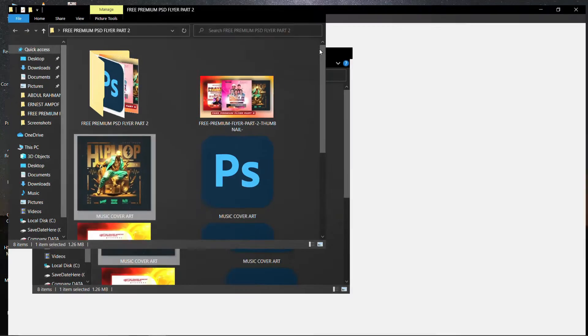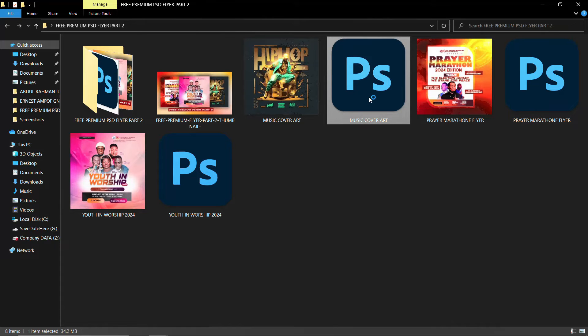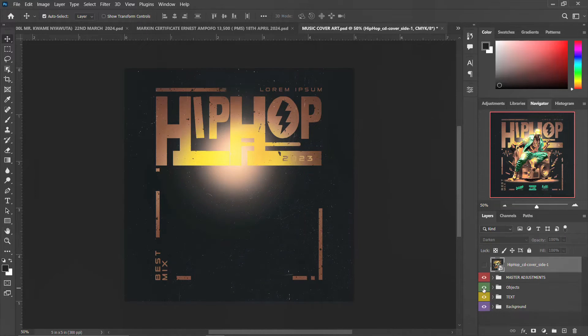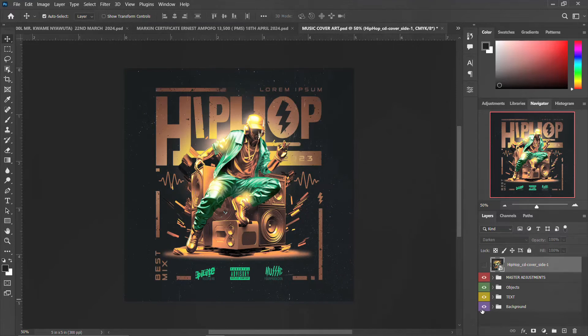The first one is the music cover art. I'll just open it, double-click it, and open it in Photoshop. This is the raw work — this is the master adjustment — this is the object, the image and everything, and then you have the text here. The background is a gradient fill.